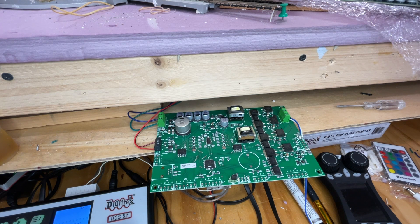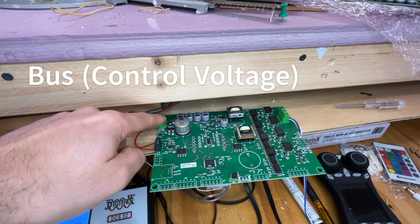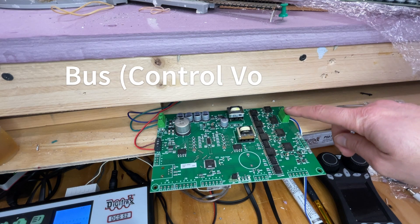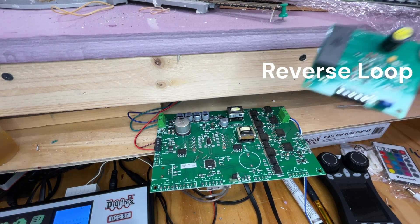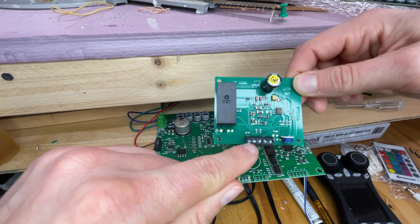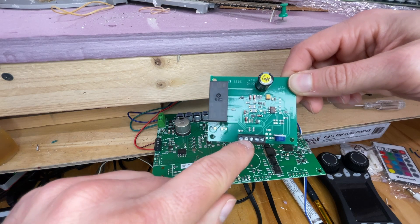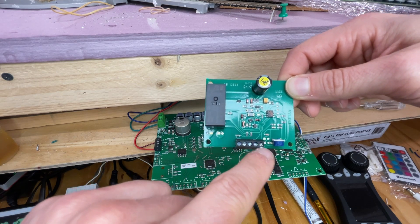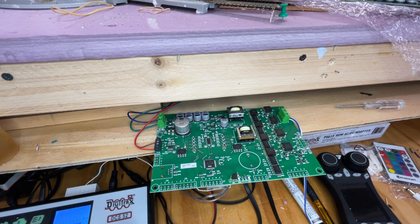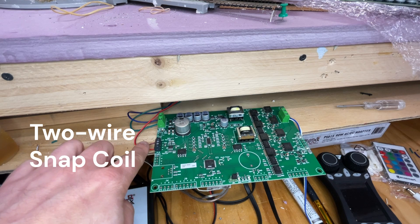You're coming in off the bus, then going out to the reverse section — just like the standard AR would. On your AR you've got the standard in and out, with nothing on the middle pin. This is out to the reverse section, this is in from the bus, and then you have your snap control connections for your turnouts.